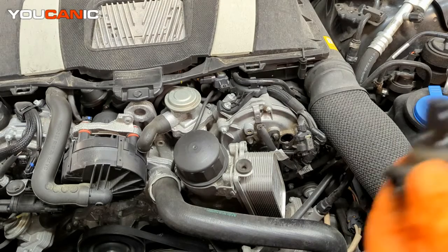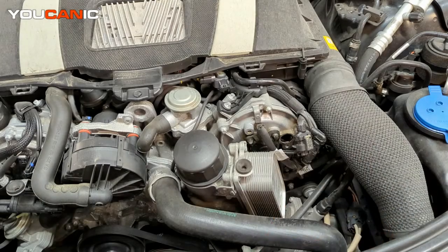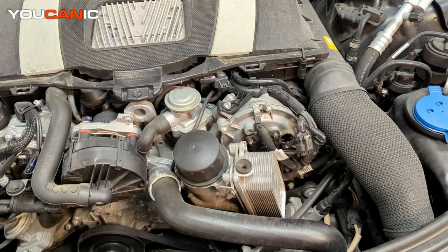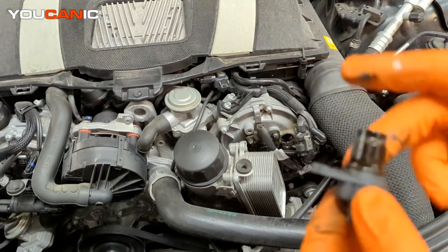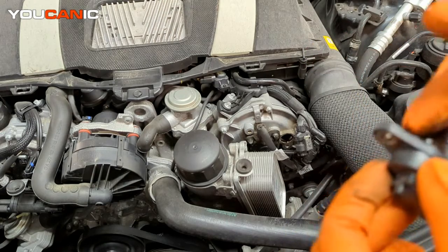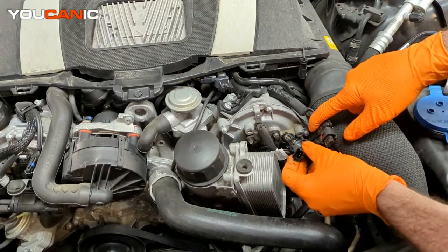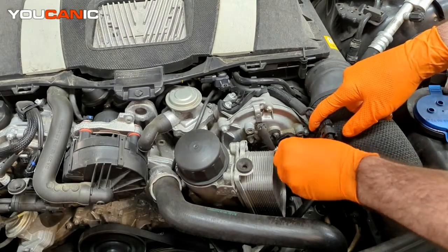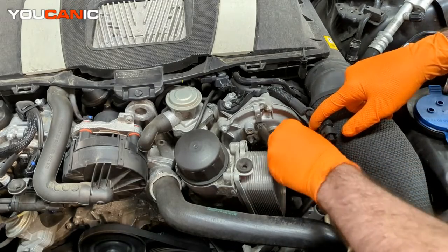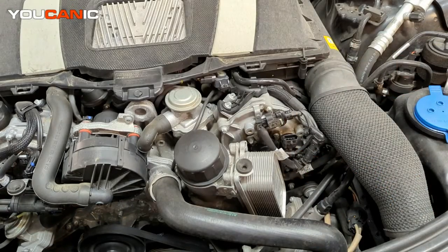We've removed the old sensor and we want to make sure the O-ring came out with it, so that when we put in the new one we're not pushing two different O-rings in. We have our new replacement sensor — put a little bit of oil on it to make sure the O-ring will slip in nice. Now we install the sensor, get it lined up straight, press it in, let the O-ring make the seal, and get the bolt in.